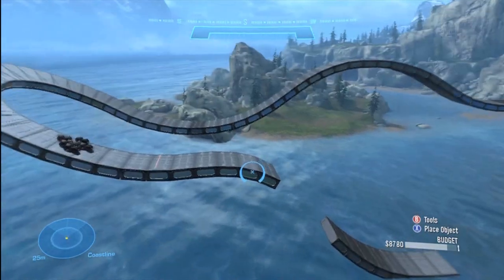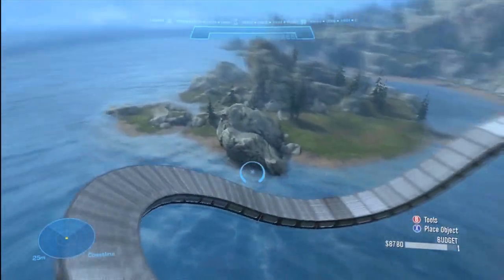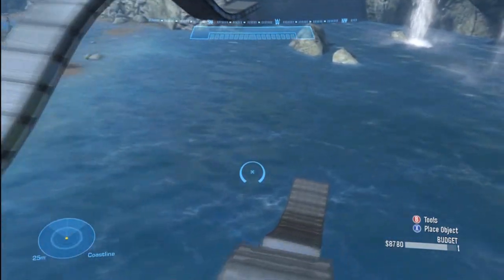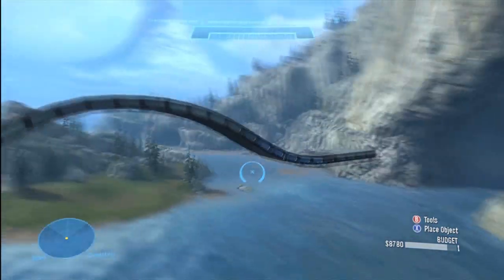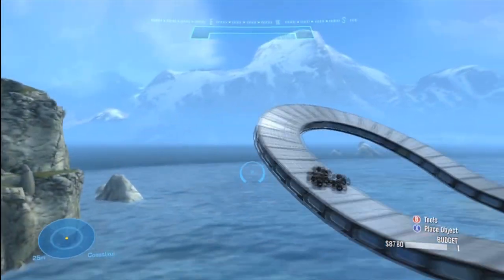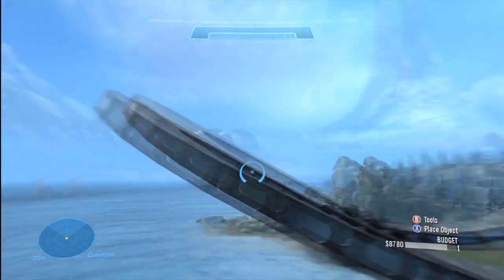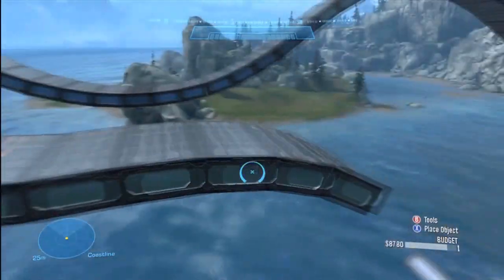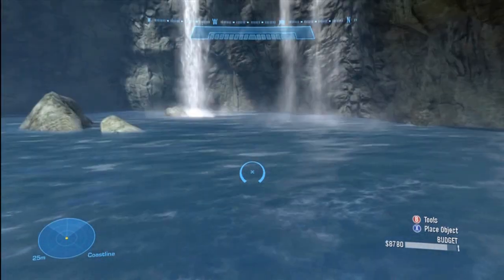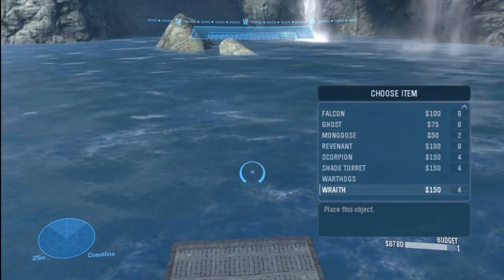What's up guys, LaidbackGaming here bringing you the third episode of the Halo Reach Forge tutorials. In this episode I'm going to be showing you how to make a bank spiral. The past episode I showed you how to make a hill and then a basic bank turn. I also made a little tiny jump, and today I'm going to be showing you how to make a bank spiral. So let's go ahead and get started.